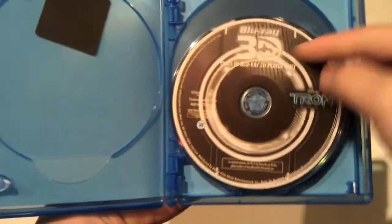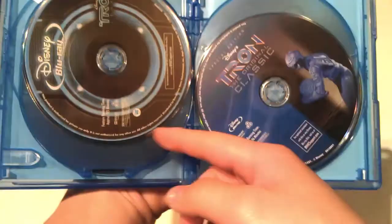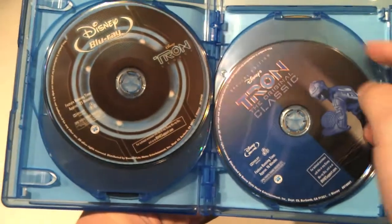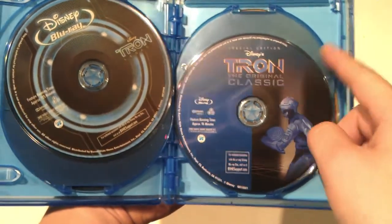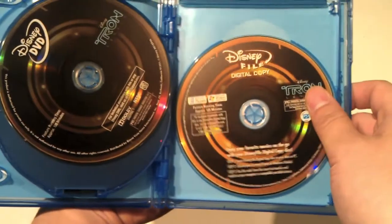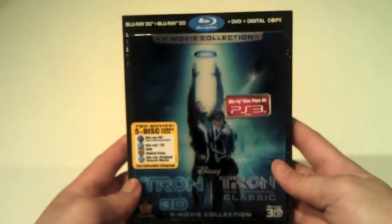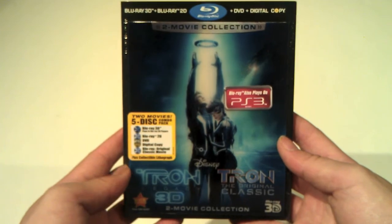I think I'm going to frame this. Now let's get to the actual part — the video you guys actually care about. So you get the Tron Blu-ray 3D — this is the 3D edition, so if you have a 3D TV you can play it there. Then you have your Tron 2D Blu-ray, a regular Blu-ray. Then we have Tron Classic on Blu-ray. Then you have Tron on regular DVD. Then you have the digital copy. And you get all this for $53 — this is the 5-disc collection.